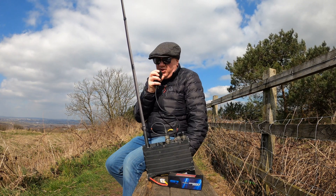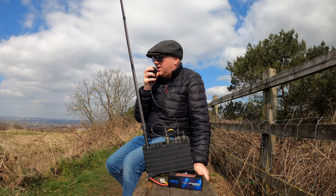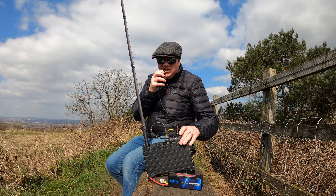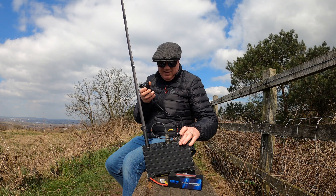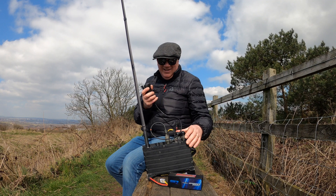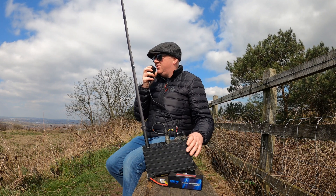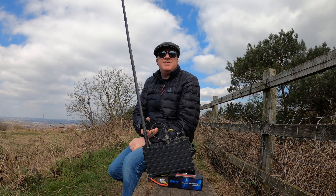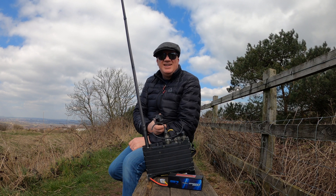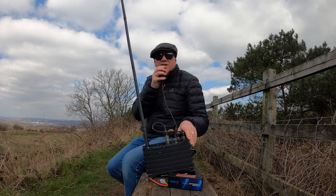M0SZT portable, QRZ. M0SZT portable, QRZ. M0JZH — yeah, this is M0SZT. Good morning Carl, QTH over in Wellington, near Telford. You're smashing 5 and 9 with me — M0SZT, M0JZH. Thank you very much Carl. Interestingly, I've just — about 5 minutes ago — sent you an email about Marconi Day, so I look forward to talking to you again further on that one.